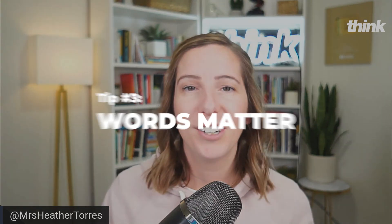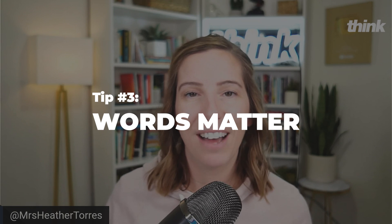Tip number three: your words matter. How many words you have on your podcast cover art really matters. You want it to be readable — not just on a large desktop screen, but think about the phone image someone's going to look at. It needs to be readable on a phone screen. The type of font you use, as well as the amount of words, really matters. The smaller and thinner the font, the harder it will be to read. So make sure it's bold, readable, and legible so people will click on your podcast.